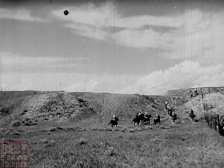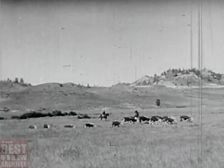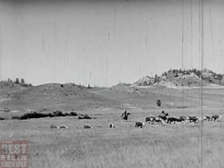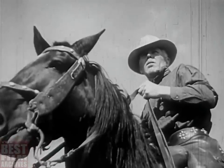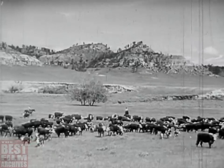A man's got to be able to take it all day, but he'll wear out a couple of horses. The boys have got to hunt all the draws and canyons for the cattle and get them bunched so they can rope and brand the calves.